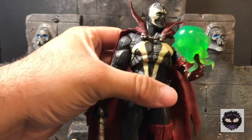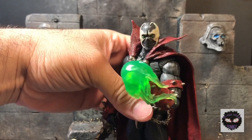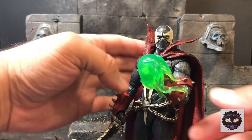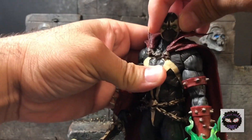It's a pretty hard and sought-after figure — the first articulated Spawn figure that we've had in 15 years, so that's pretty amazing. I'm going to be doing a review and kind of a comparison of this and the figure they released 15 years ago, the 10th Anniversary.